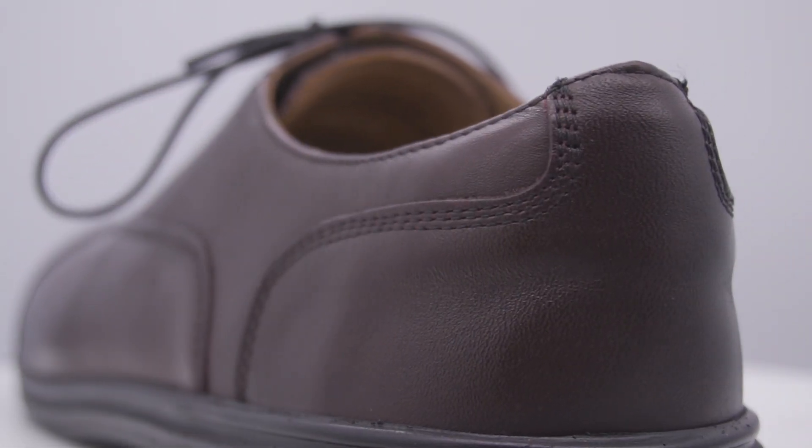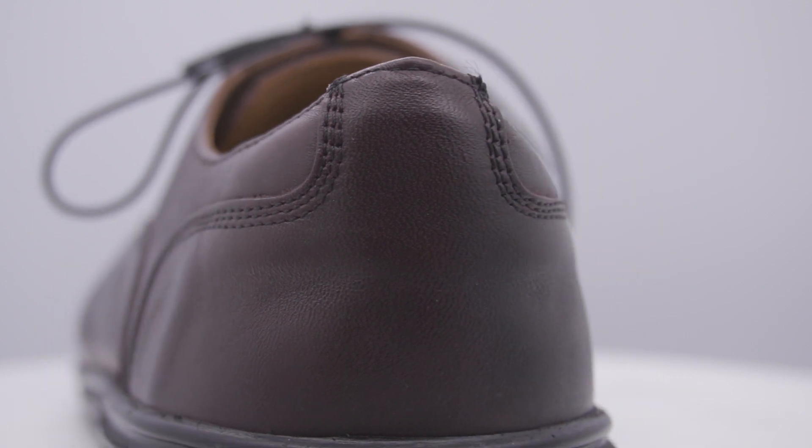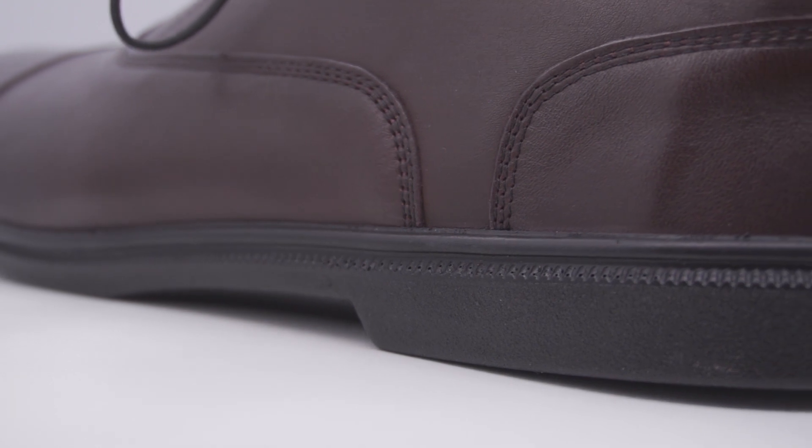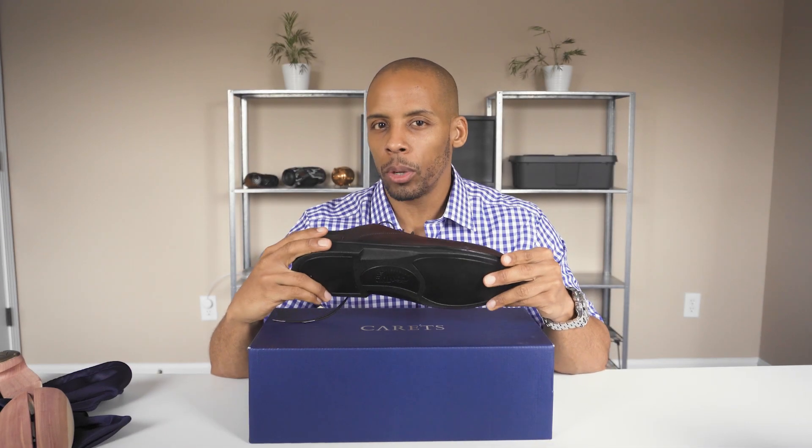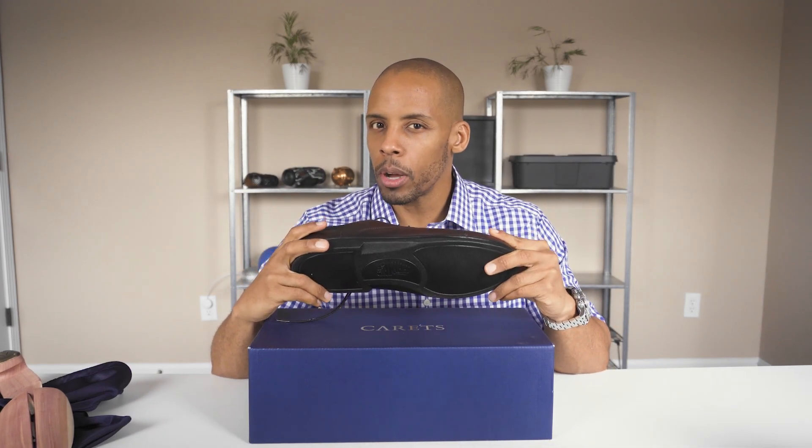The polyurethane outsole, while having the styling of a conventional dress shoe, contains none of the rigidity. And while Carrots does not recommend any sports activity while wearing them, they are still more flexible than a pair of conventional basketball shoes — Air Force Ones.